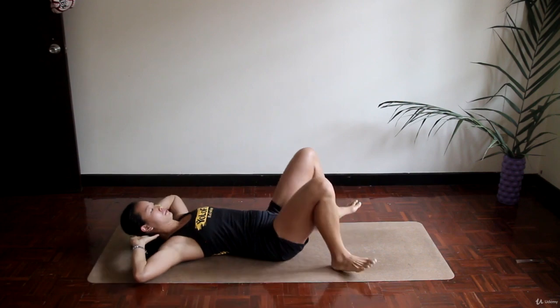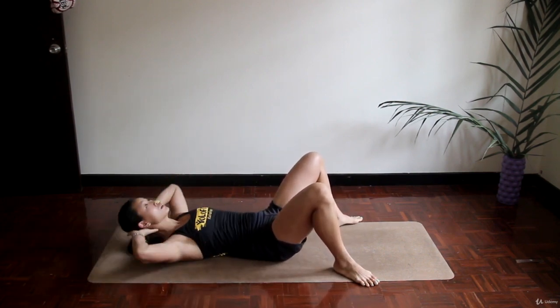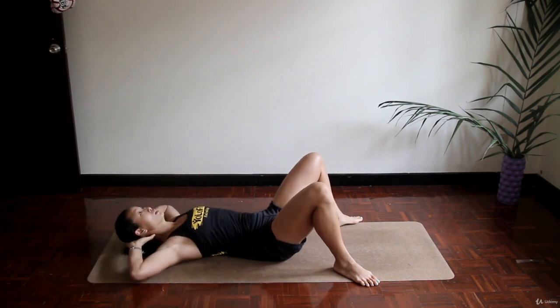Next one is crunches. We've done it before — just keep in mind that the main idea is to extend and squeeze the abdominals. So no need to get all the way up to a full sit-up.